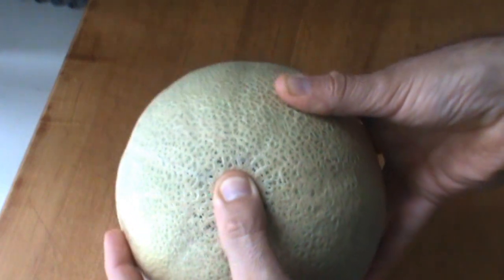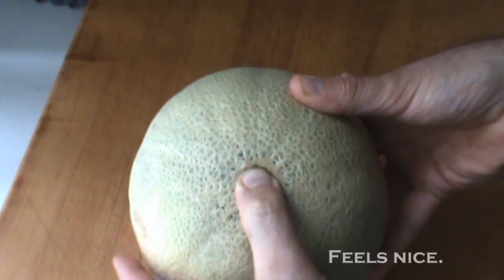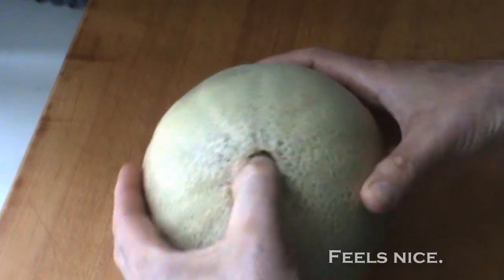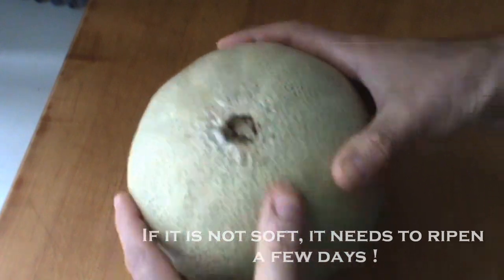My thumb can actually go right in here. If you push hard enough, you can get your thumb in there. You don't want to do that in the grocery store maybe, but now you know that baby's ripe. It's soft. It's good to go.